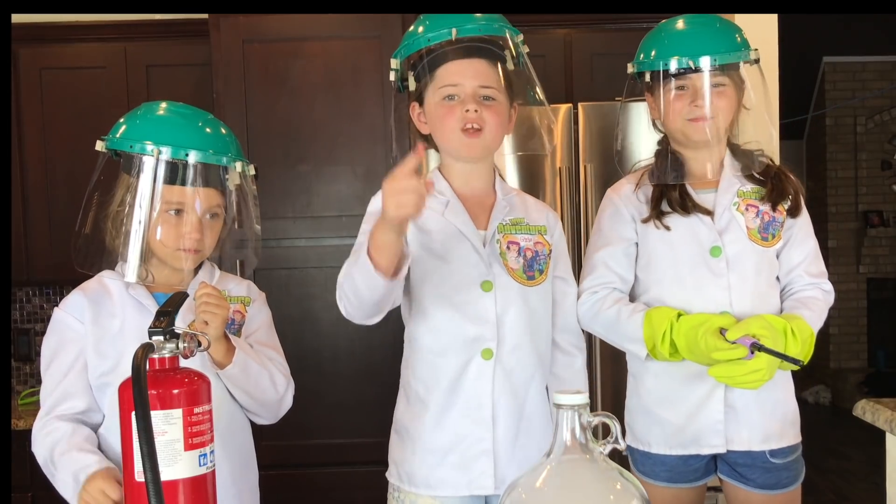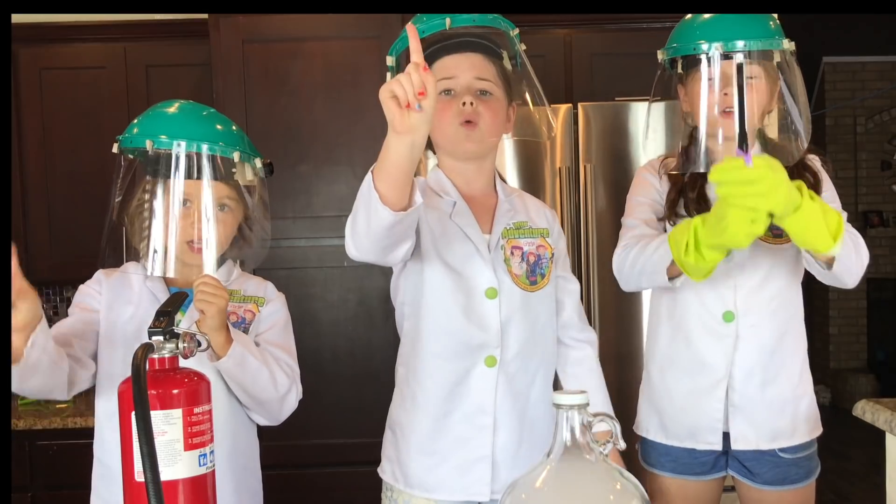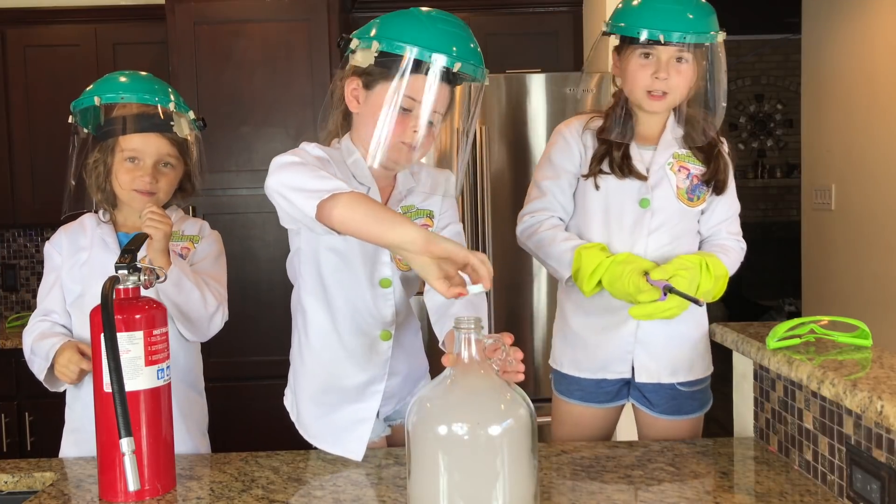Okay guys, are you ready? But first, make sure you hit the red subscribe button. Okay guys, are you ready? Three! Two! One! We love you fans!